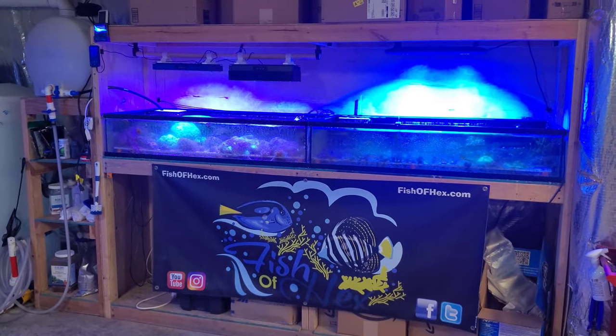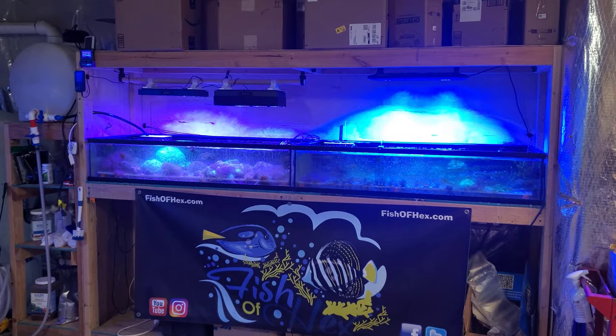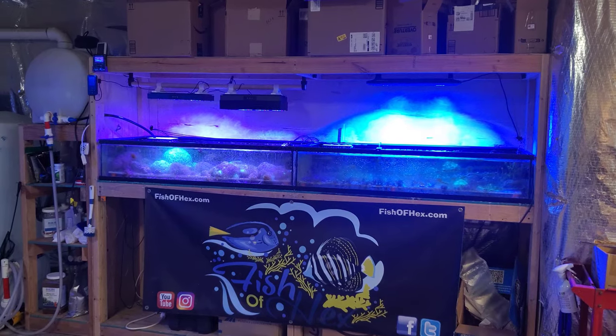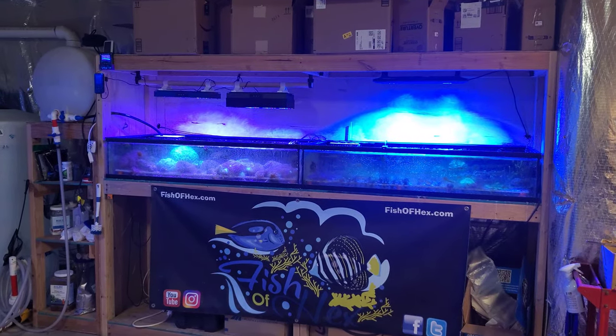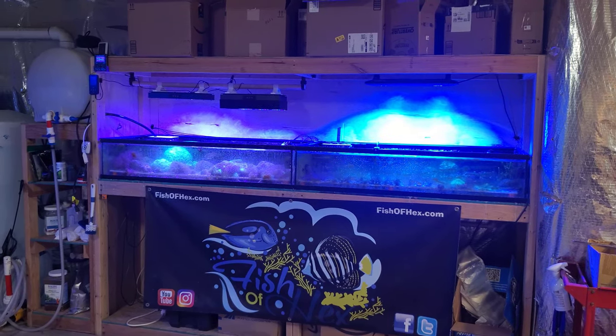We're going to be looking at the light shade on the 150 over the frag system, as well as give you guys an update on the lighting, since that is one of my more requested videos. It is a budget lighting and it is a budget channel, and you guys are always asking me about that kind of lighting, so we're going to talk about some of the pros and cons and my overall thoughts on budget lighting within the reef hobby.